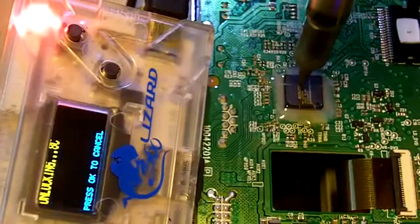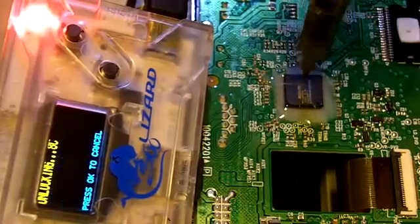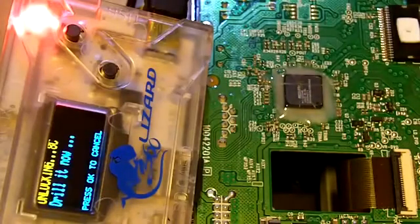Continue pressing OK through the remaining prompts.